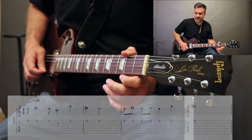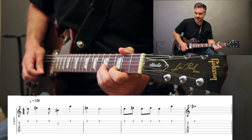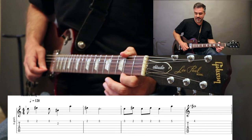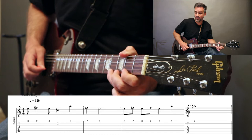Alright, next section. Open, 2, open, 2B, 5 on the high E, 2, open. Then all of this is on the high E: open, 2, open, 2, open, 5, 4.